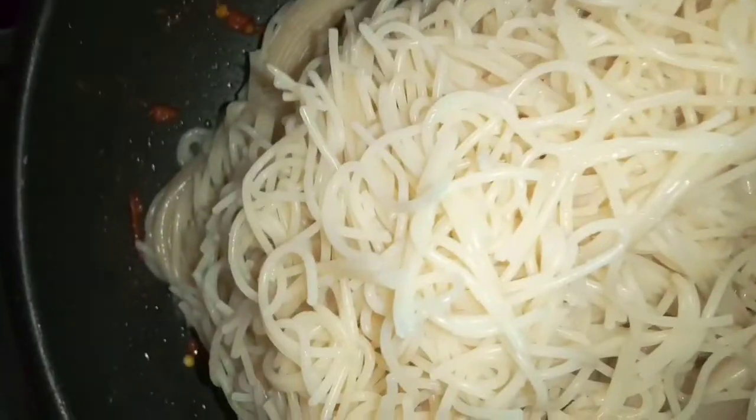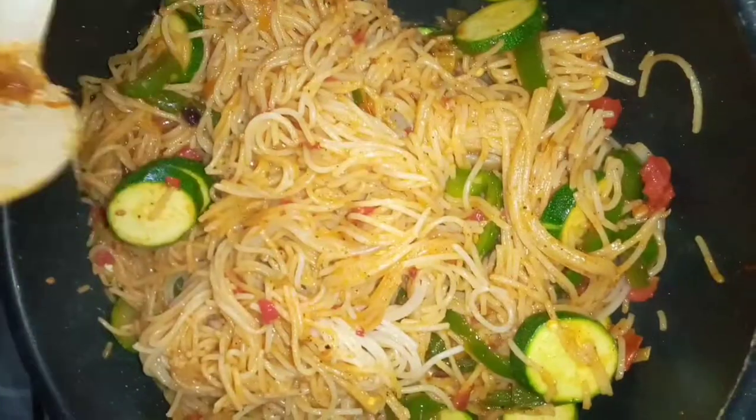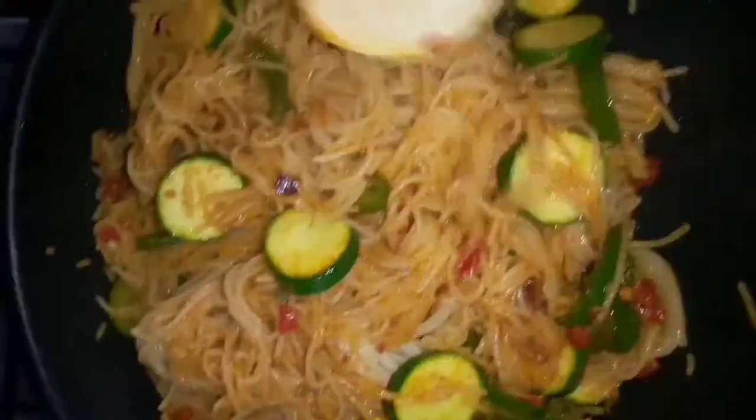We'll let it cook for a bit and now it's time to add the spaghetti. It's all done — you just need to stir it for a few minutes and it's ready to serve.